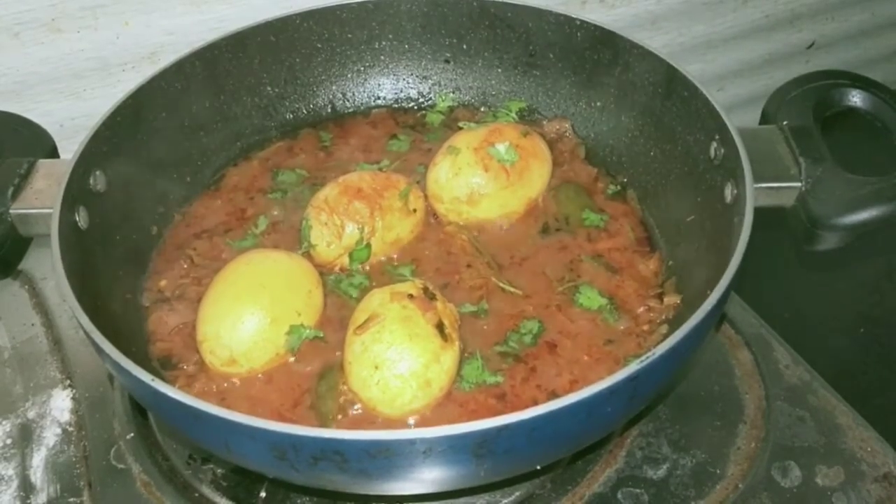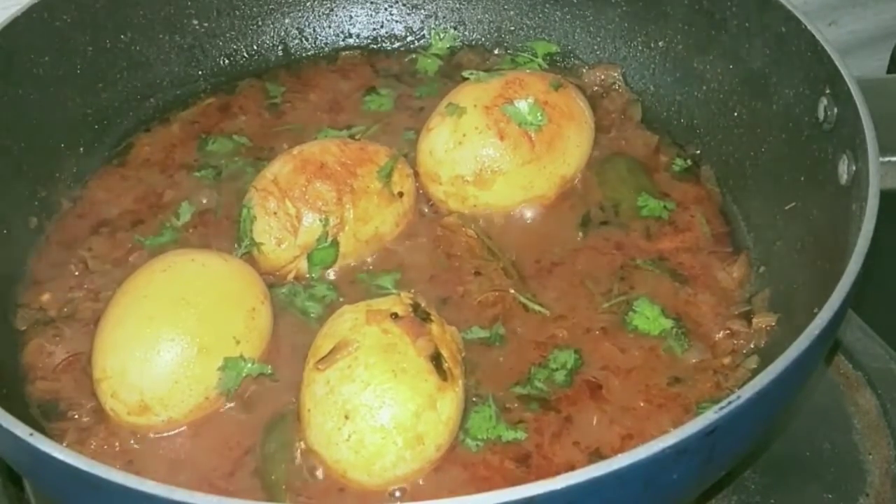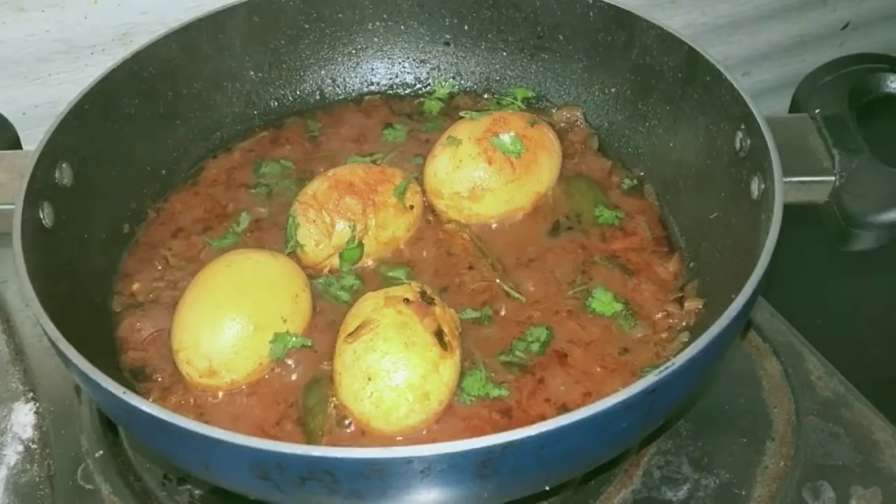This recipe will be very tasty. Very simple recipe, friends.